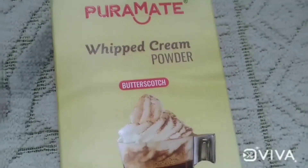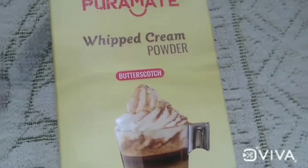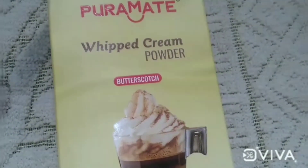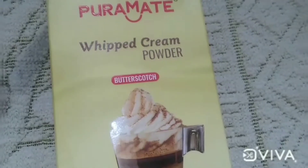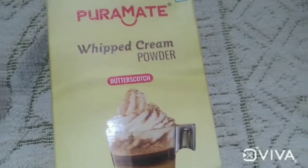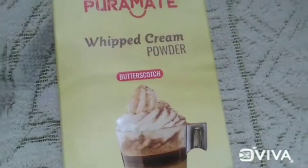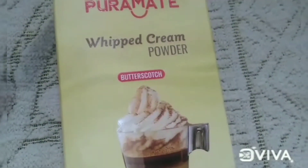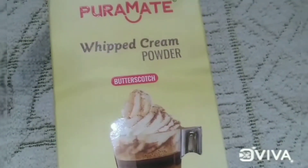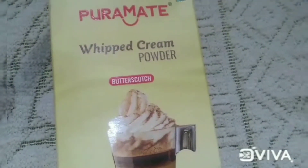It's not a whipping powder — I'm going to put it in a butterscotch flavour. This is a vanilla flavour, I prefer it. This whipping powder is available in every supermarket.